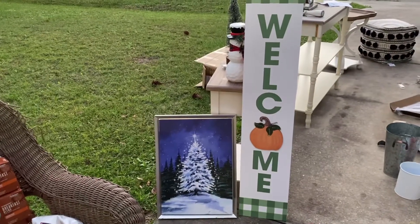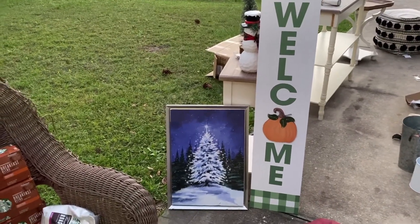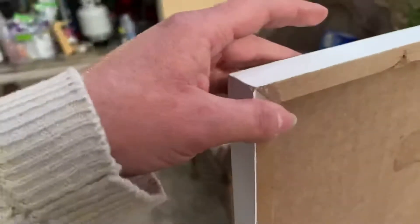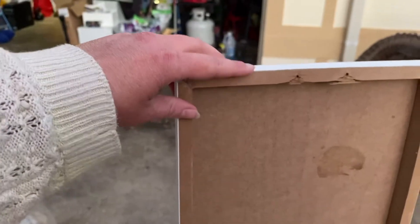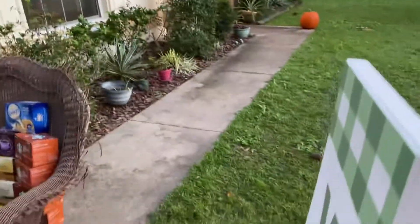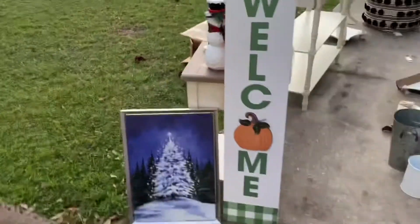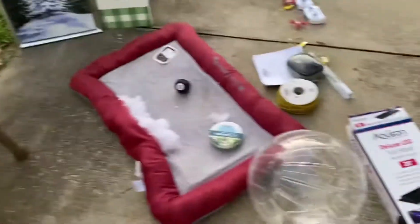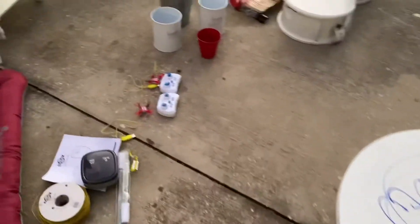Then we have this humongous welcome sign. The only thing wrong with it is a piece is missing on the bottom — it says $19.99. But standing back, you can't even tell because the damage is on the bottom.